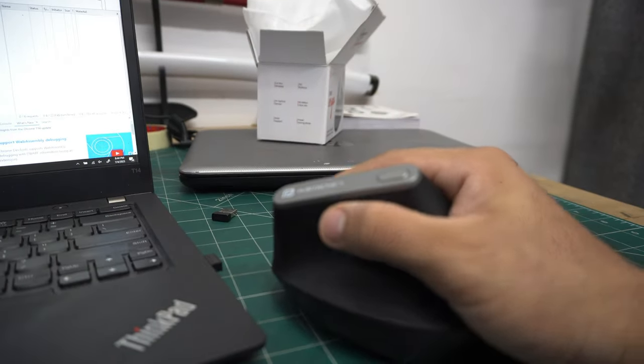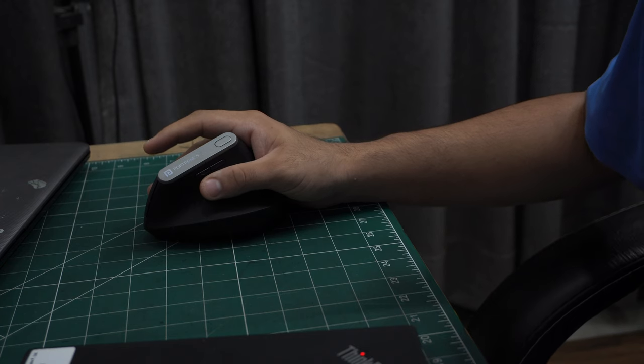This is a forward button and this is a back button. My hand is broken — I guess my hand is broken. This is a back button.